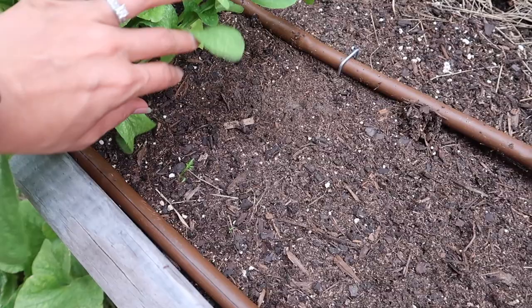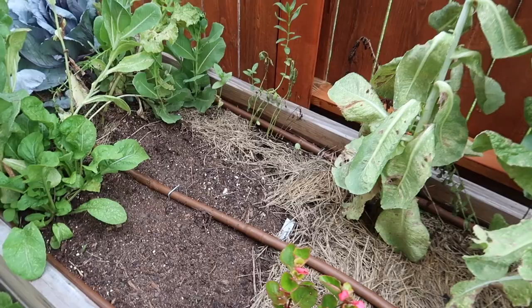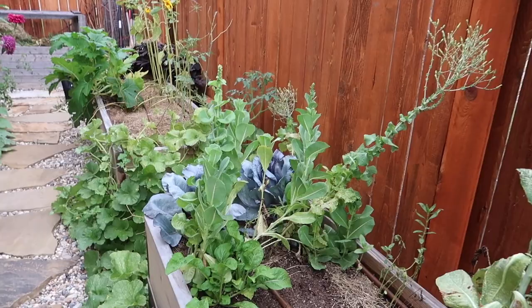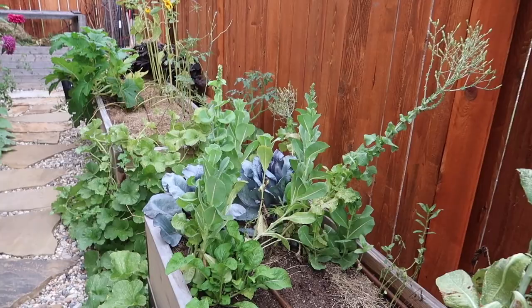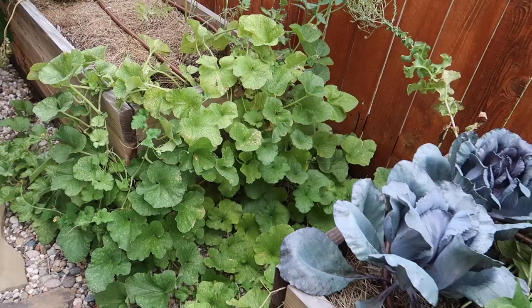Maybe I'll get a couple. I was going to dedicate this bed for a lot of carrots and I think it was still too hot, but I think those are growing right now because we're having a lot of cloudy days. Over here, these beautiful gorgeous red cabbages are doing amazing. Cantaloupe is not producing so I'm probably going to cut a lot of it off.